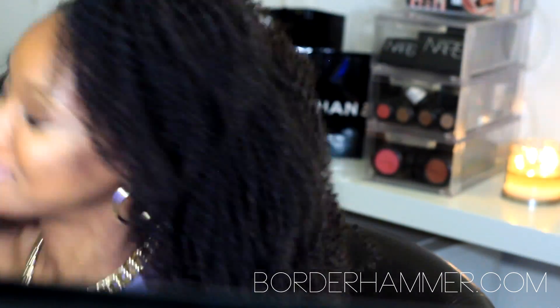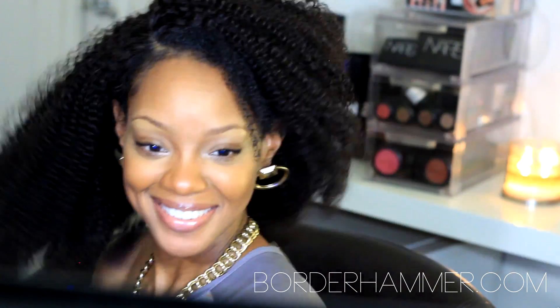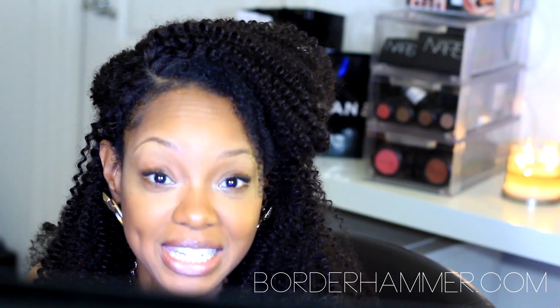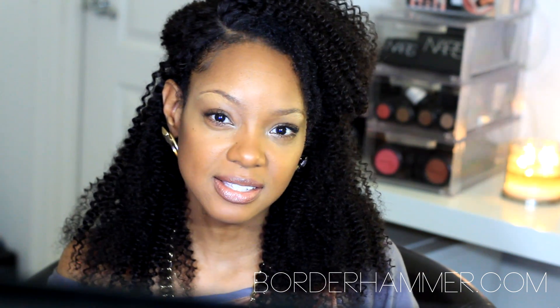Natural, super natural look. I have discount codes and everything for you, but let's get into it. This is a Garcelle Bouvais Indian Remi wig. It is 18 inches. Knots are bleached around the perimeter of the wig.